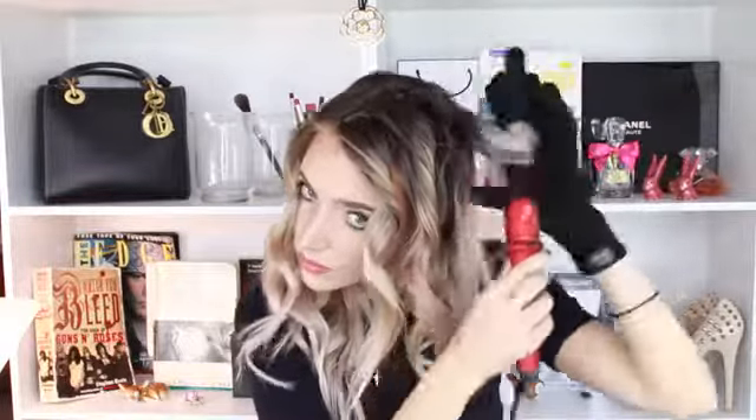Now I can get onto the other half of my head. It's just repeating the exact same process — I'm taking this chunk of hair here and curling it away from my face. For some reason that one I totally just curled towards my face when I actually meant to curl it away from my face. I don't know how that happened. You probably shouldn't be watching me do a hair tutorial, because hair is not my forte.